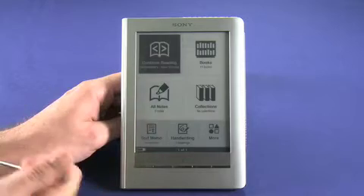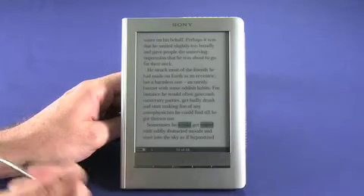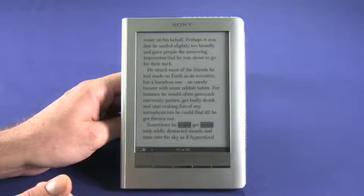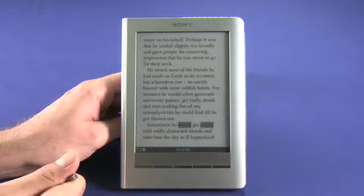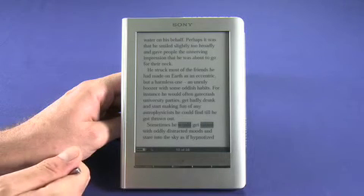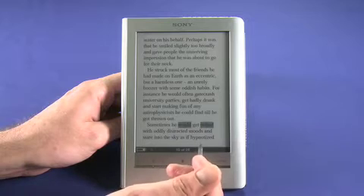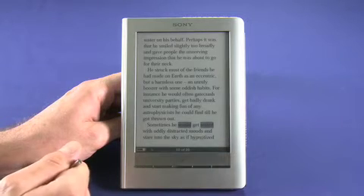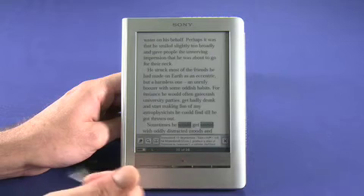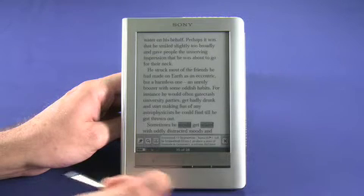Let's continue reading The Hitchhiker's Guide to the Galaxy. Another benefit of having a touch screen is that you can highlight words on the page. You can also double-tap a word with the stylus or with your finger to get a dictionary definition using the Oxford American English Dictionary. If we tap on 'hypnotized' here, we get a definition from the dictionary — it's pretty handy.